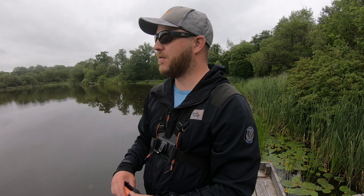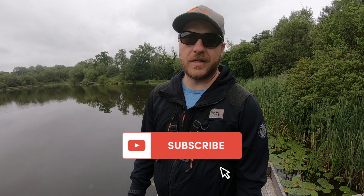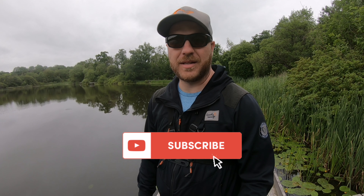Thanks for tuning in, guys. Apologies there's been a bit of a delay with the videos — things get in the way and you obviously can't always get out and make a video. The baby is due in three and a half weeks, so I don't know what that means for getting a few videos done, but I'll certainly do what I can and hopefully get out a few days here and there. As usual, thanks for tuning in — don't forget to tune in for the next video.